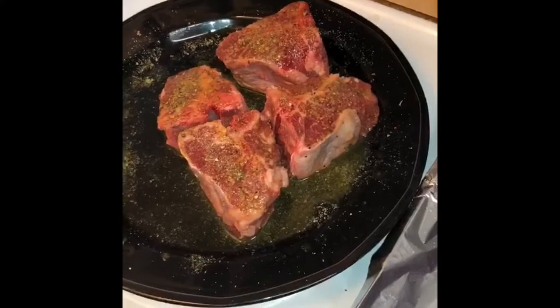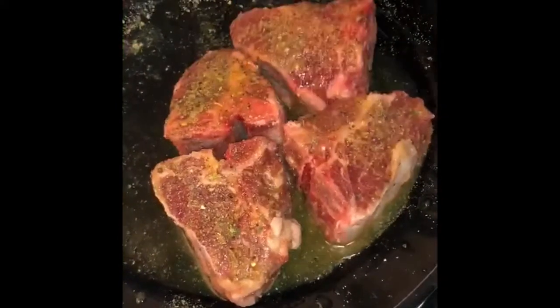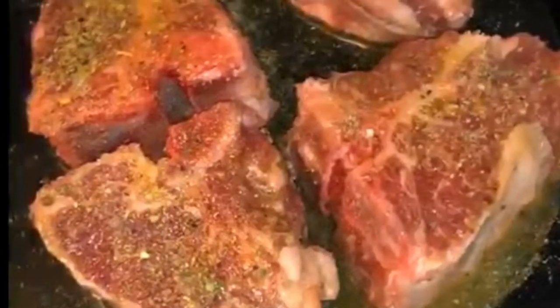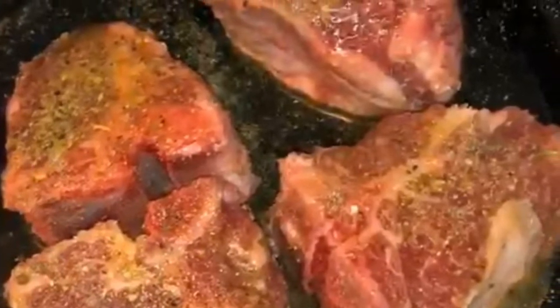Last but not least, I'm going to sprinkle it with a little bit of fresh rosemary — just a little bit. I'll let these sit for a little while. Okay, now the chops have been marinating for about a good half hour. Now it's time to bake them.